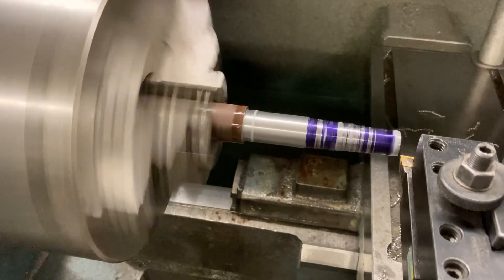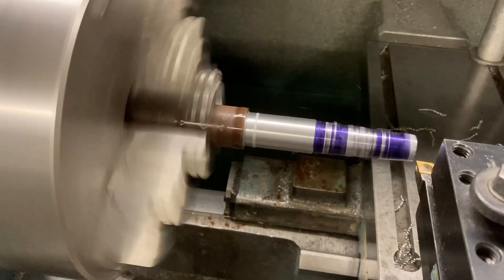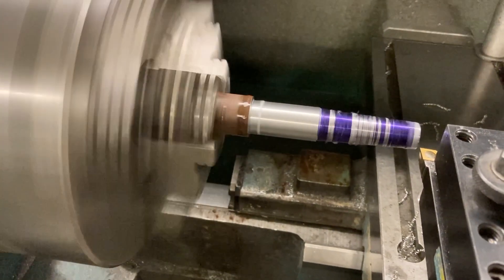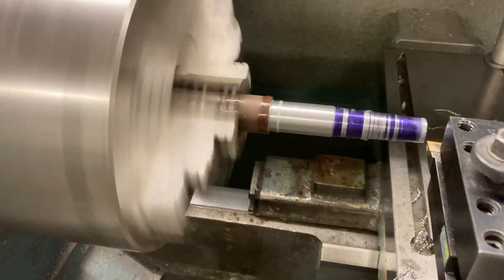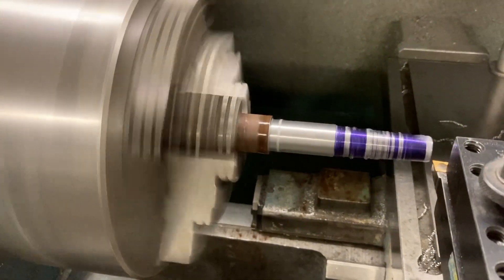We're going to use the ProtoTrack tracking feature in order to skip over the portion where I won't be making any chips and get right back to making chips. This thing's been roughing down, taking pass after pass, coming back to the beginning, and now it wants to take another roughing pass.